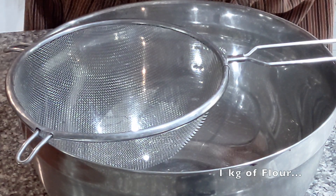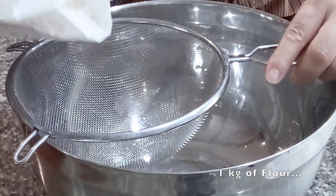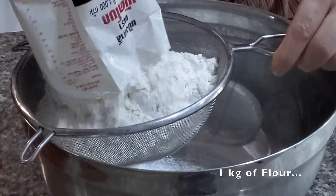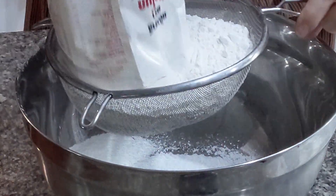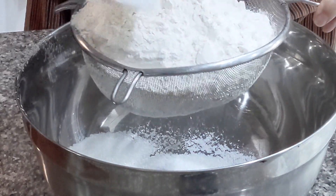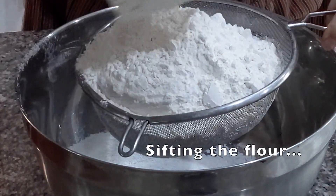You want to dump the entire kilo into a bowl, sifting it first, like this. Remember these proportions have been tried throughout the centuries to be exact and to give you the perfect dough.